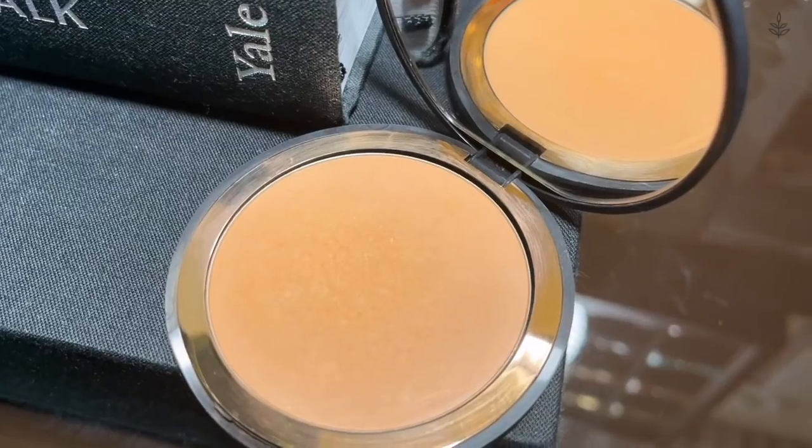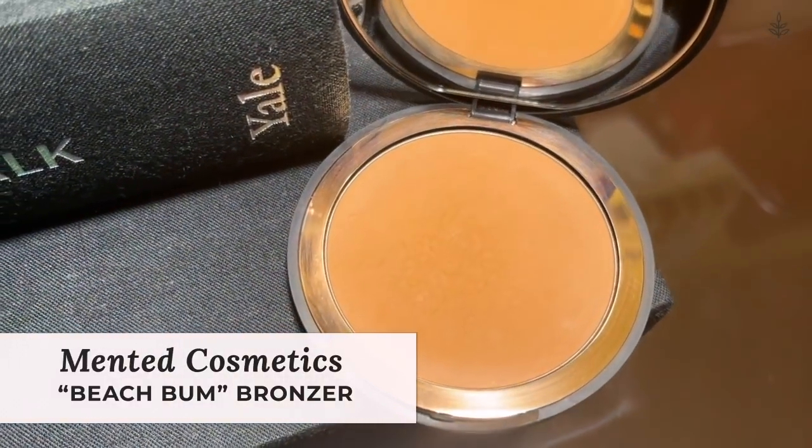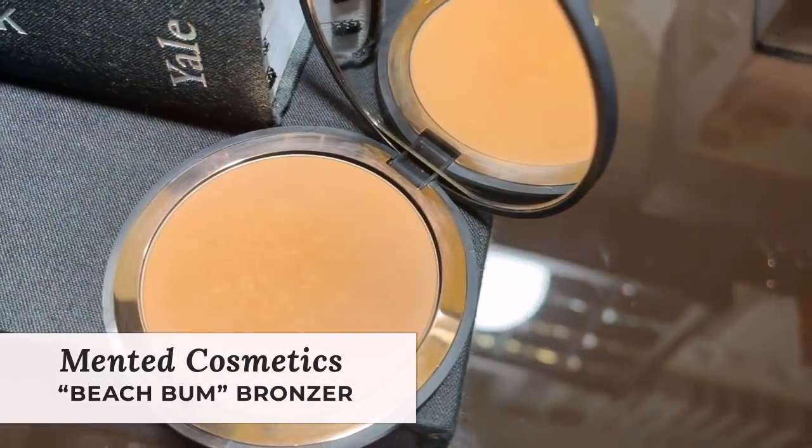Now let's continue with our complexion and add some bronzer. I'm taking the Minted Beauty bronzer in the shade Beach Bum, which is a beautiful golden bronzer — it gives me such a nice sun-kissed effect. I'm going to take a bit of that in the hollows of my cheeks just to warm up the skin. I like to use bronzer in place of contour because I find it to be a bit less harsh and it looks more natural. It's a beautiful golden bronze and it doesn't make me look red, which I really appreciate.